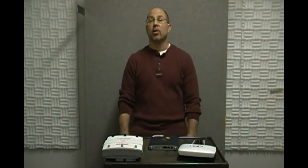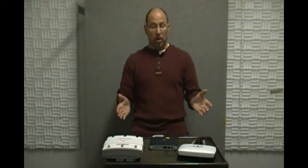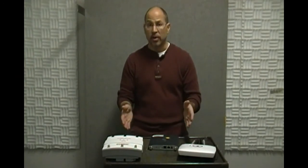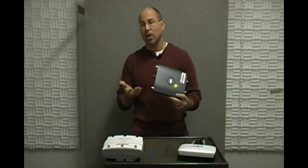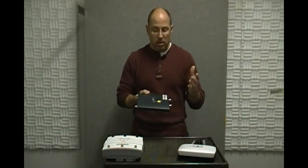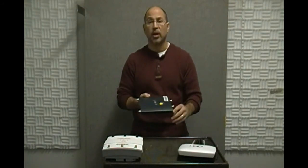Howdy gang, it's Professor H with another networking hands-on video. A little while ago I did one on wired networking devices, so I thought I'd follow it with a wireless networking device video. What I'm going to talk about right now is our friend the Cisco 1242AP. It's a fairly common AP, although a little dated because it doesn't do 802.11n, but it will certainly serve to illustrate some of our points today.